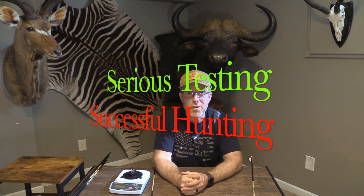John Lusk here of Lusk Archery Adventures. Serious testing, successful hunting. I'm really excited about the broadhead battle that I have going down today. I've been waiting for this one for a while. It's the battle of the annihilators.